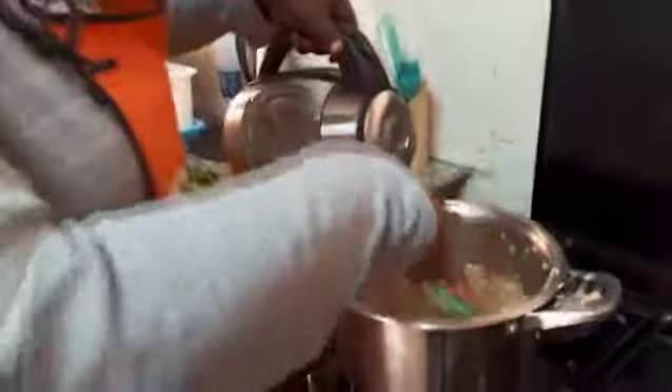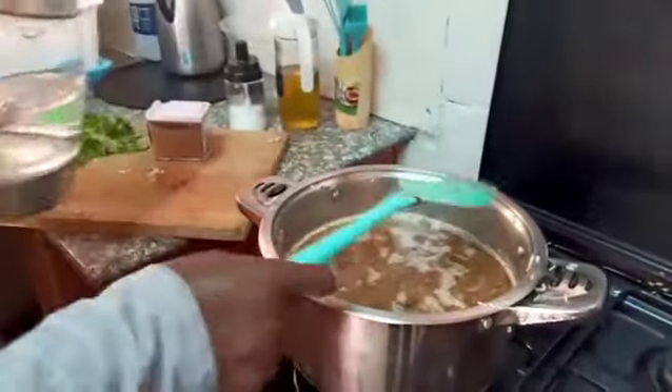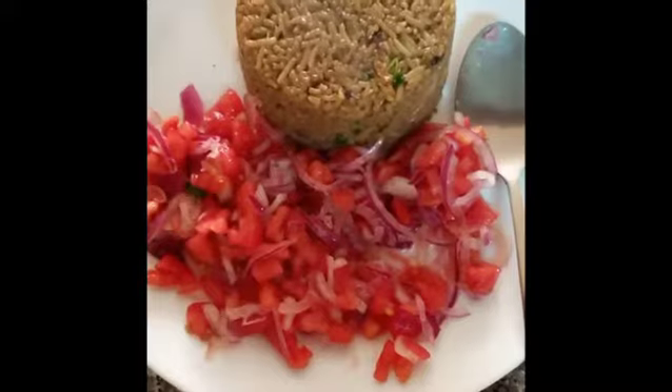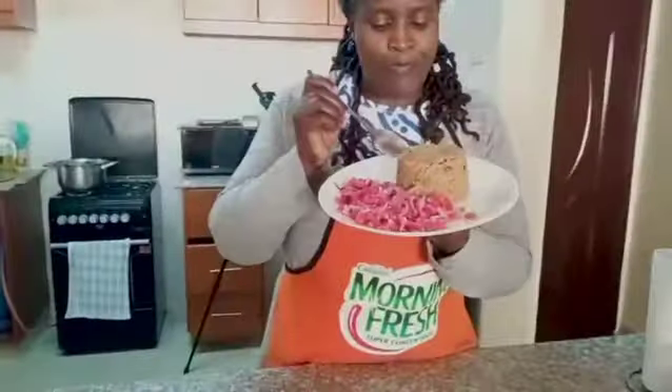My pilau was one kg - about four glasses of rice - and I added about eight glasses of water. The ratio is one to two. Let's wait for it to get ready and enjoy our pilau. Our pilau is ready and ready to be munched! Thank you so much for watching and for always being here with me. Turn on your notification bell so you don't miss my videos. See you in my next video, bye!